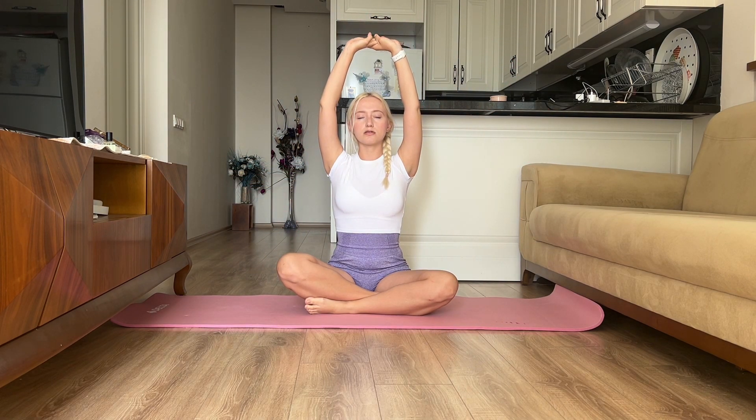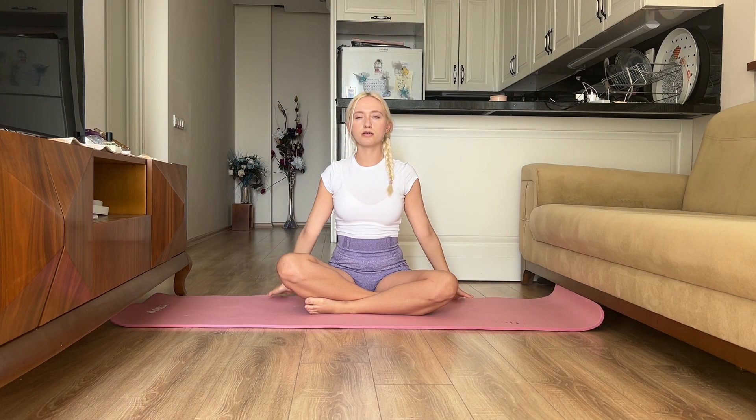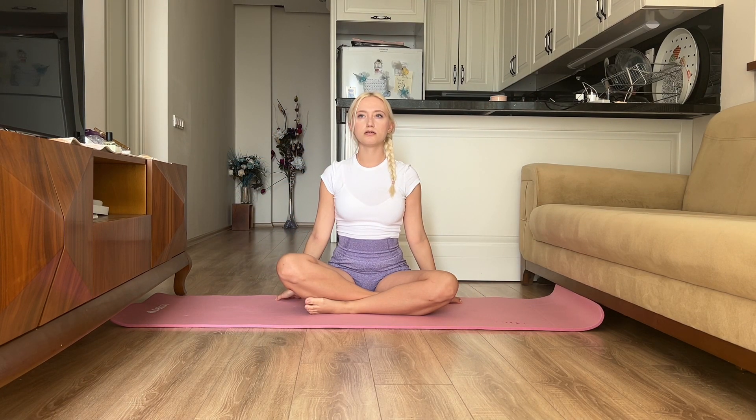Hello friends, I'm glad to see you on my channel. Today I want to show you my yoga for calm mind. I had a very stressful week and I got a little sick, so I suggest starting our yoga with breathing exercises.